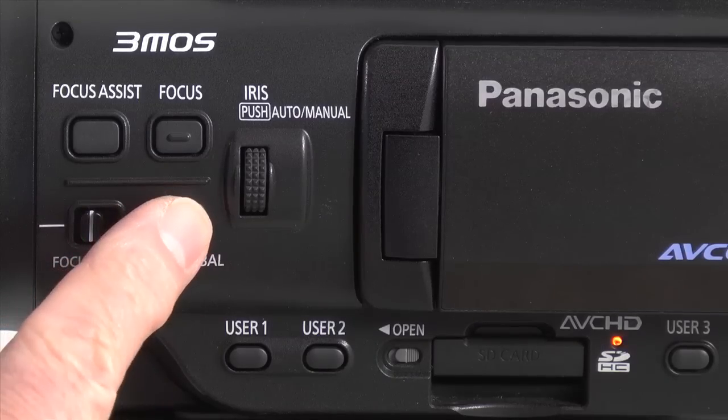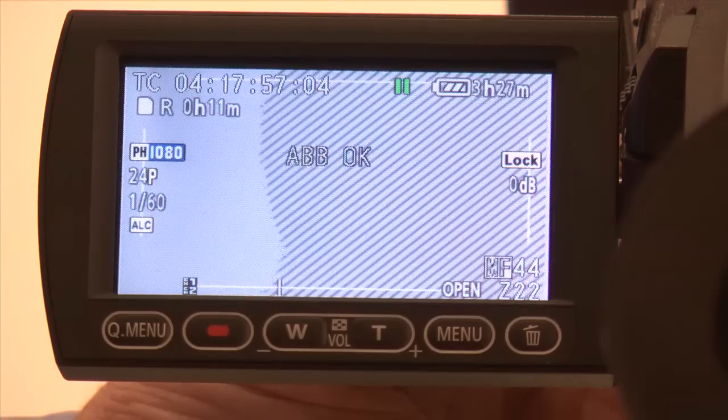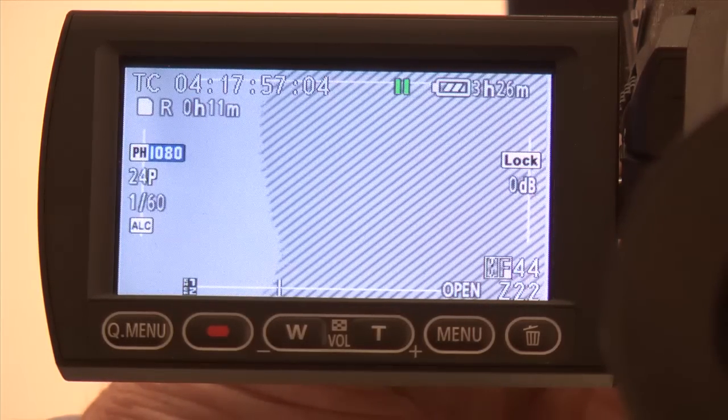Remember, when you are setting white balance, the camera is automatically setting the black balance for you at the same time. To set the white balance, press and hold the white balance button. The viewfinder will show ABB active while the adjustment is being made, and then ABB OK when finished.